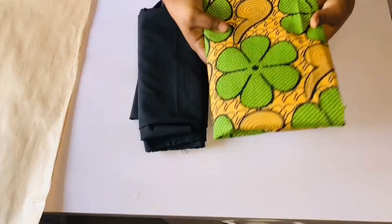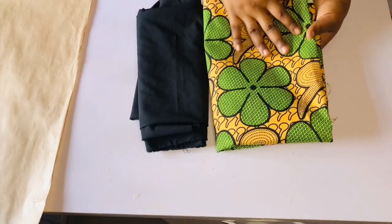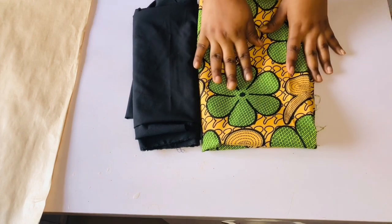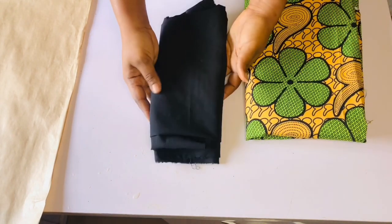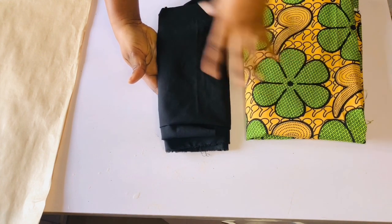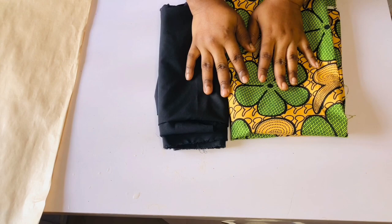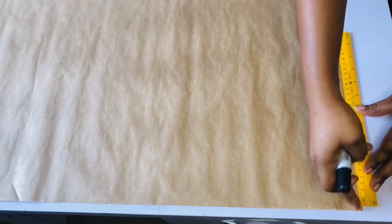This is the Ankara I'm going to be using to make this wrap dress — this is two yards of Ankara. It is not compulsory to use Ankara; you can make use of any fabric of your choice. This is one yard of black crepe, so the total yards you are going to need to make this wrap top is three yards. Whatever material or fabric you are buying, make sure it is up to three yards.